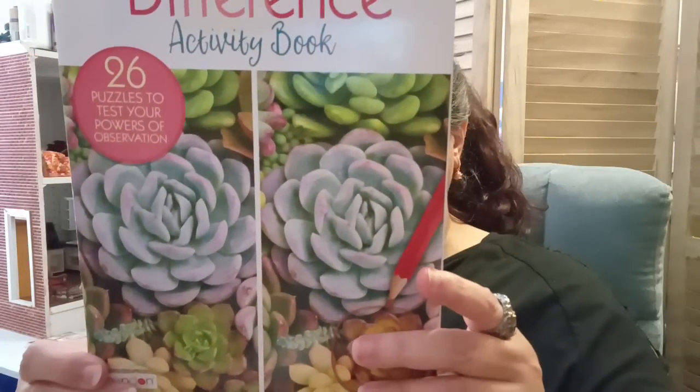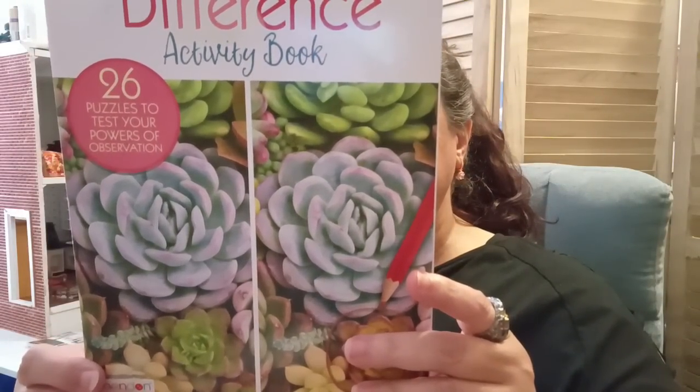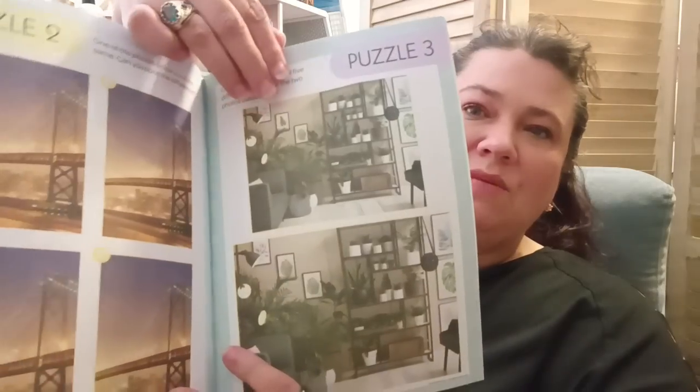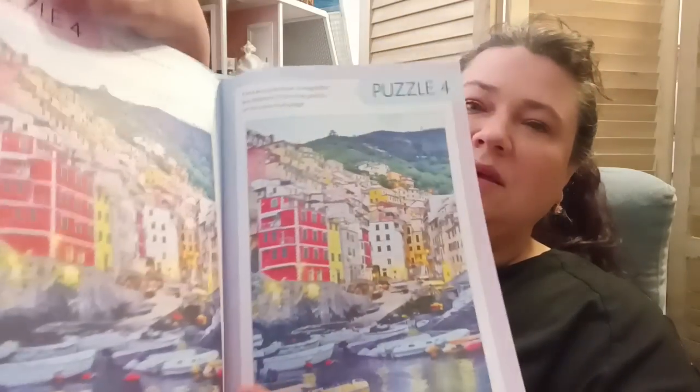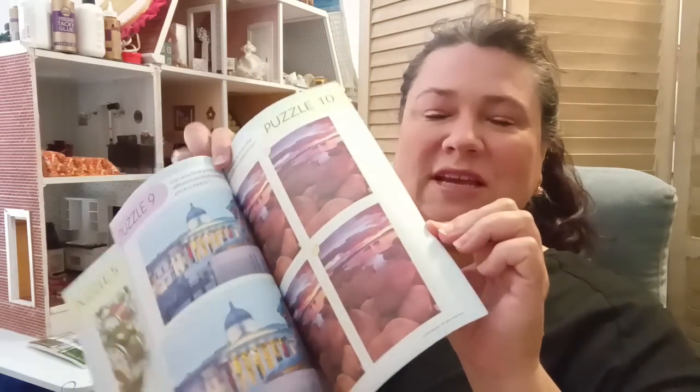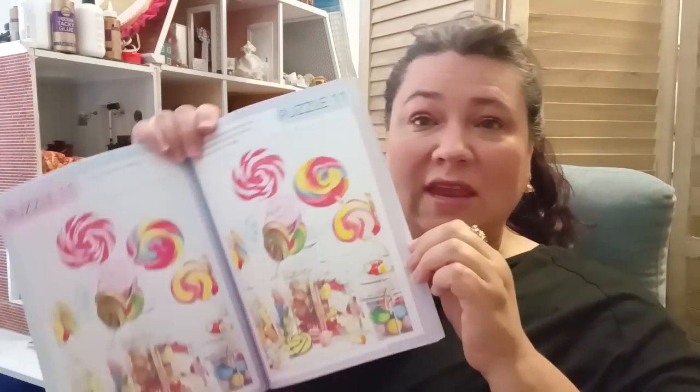I also found the Spot the Difference activity book — I really like these. This is by Benden, and it's a USA product. These are always a lot of fun. I was looking to see if they had a different one, but they didn't. These are with color pages, which I love. I'll be taking these with me every day when I have to sit in the parking lot to pick up my kids, to give myself something to do. Usually I take a book, watch videos, make notes, or journal — I'm there for almost an hour.